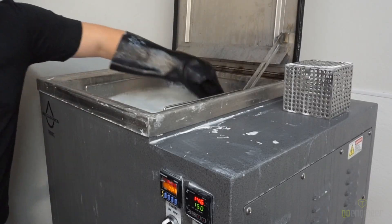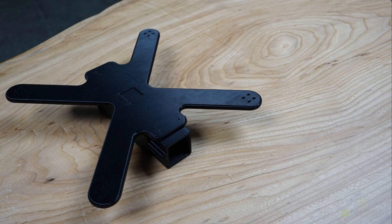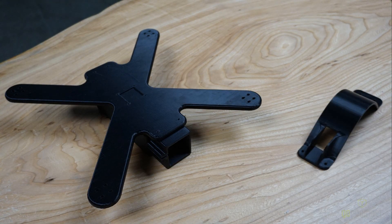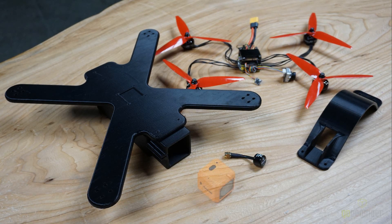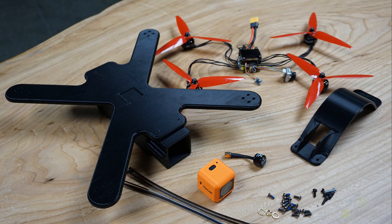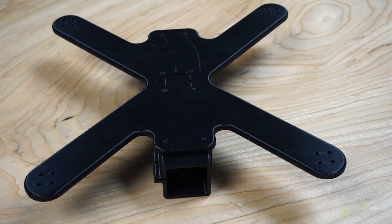Once we grab both prints, we're going to start assembling. To start assembling, we're going to gather our main body, the lid, electronics, the antenna, the recording camera, as well as assembling hardware and tools.